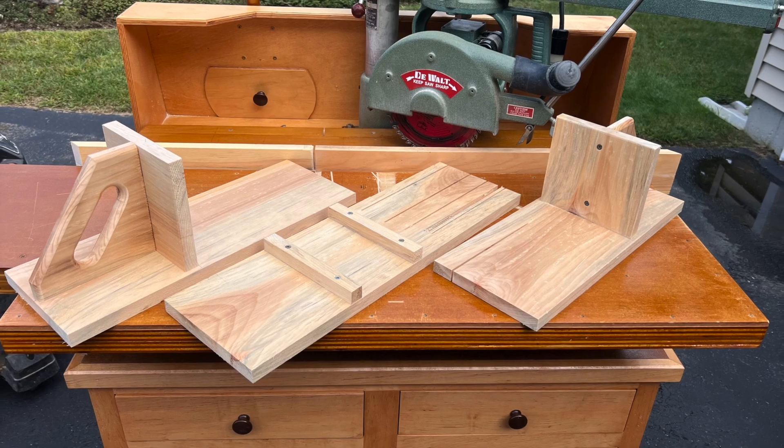I would never rip on a radial arm saw without one. Leave me a comment if you found this video useful. Thanks for watching.